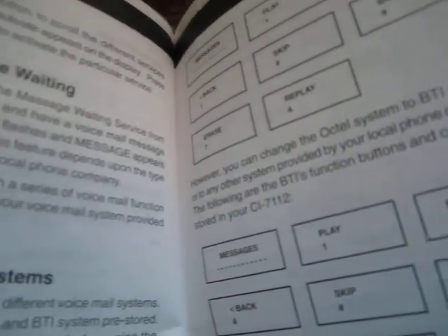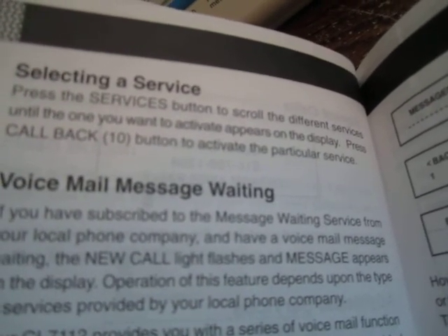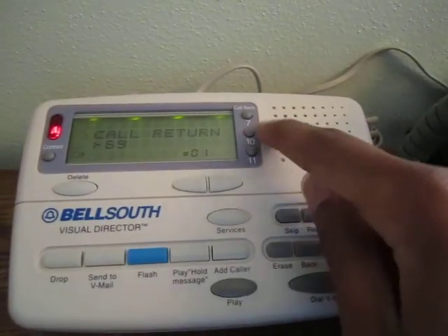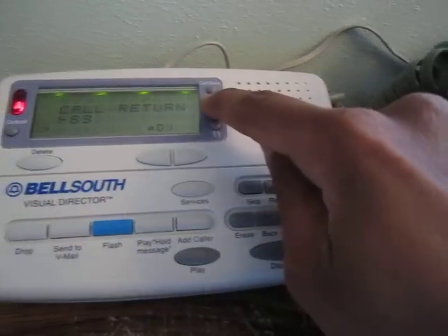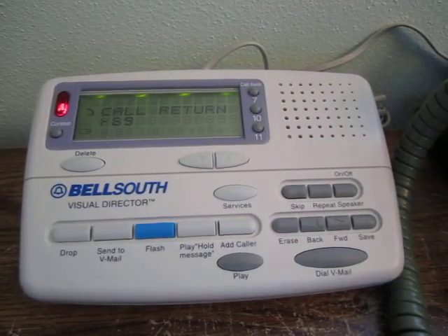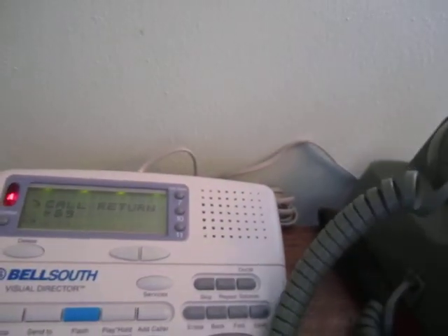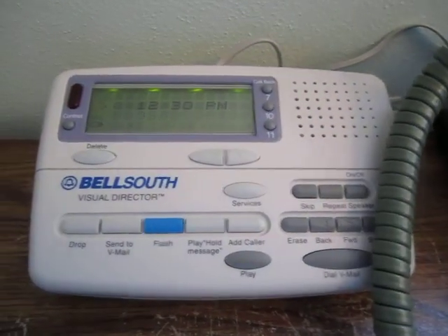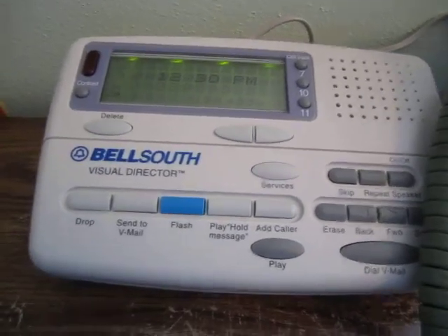It's got these services stored in here and calls them Bell South Services — I guess CLASS was starting to catch on in the late '90s, but these are standard codes pretty much every RBOC uses, and they're well standardized even among ILECs and CLECs. To select a service, press the Services button and then press Callback 10 to activate the particular service. Interesting that they choose Callback 10 specifically.